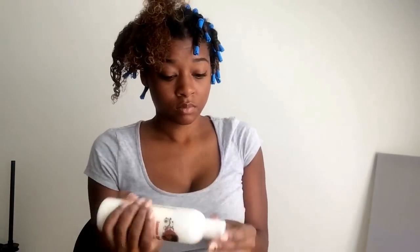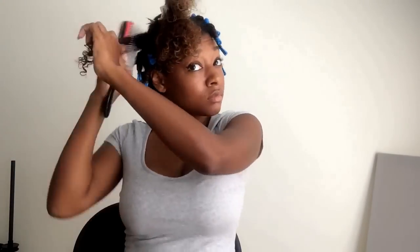So not only does the hydrating potion serve as a styler, it also has a moisture element. I can feel the moisture on my fingertips as I rod. And oh my goodness, it smells so good — just like cherries, but I think it's almond oil. Either way, it smells delicious.